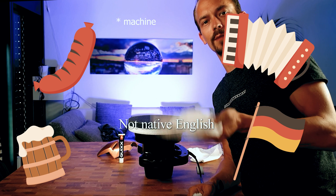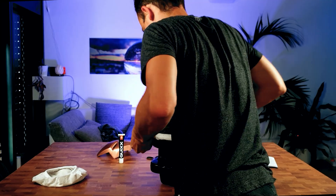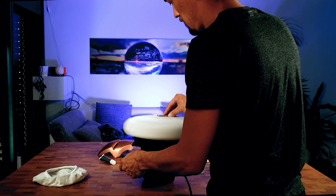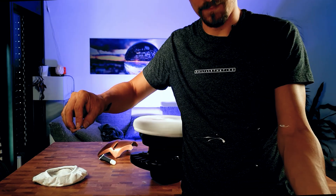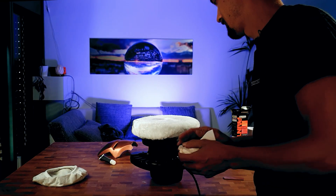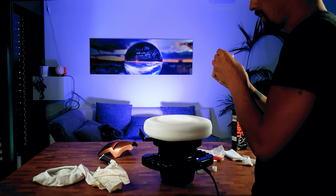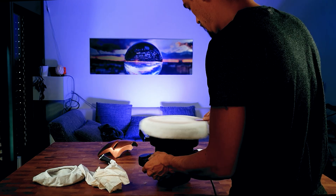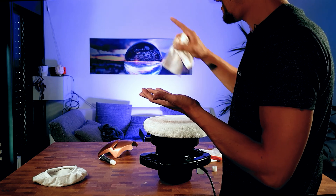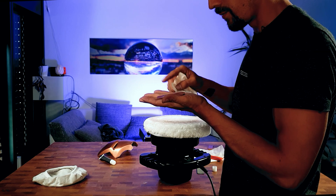The polishing machine comes with two gloves — a rough one and a fine one. I'm going to use the fine one for this. The good news is that it's holding on, so I can move on to what I wanted to polish because it doesn't rub through. Really nice finish.